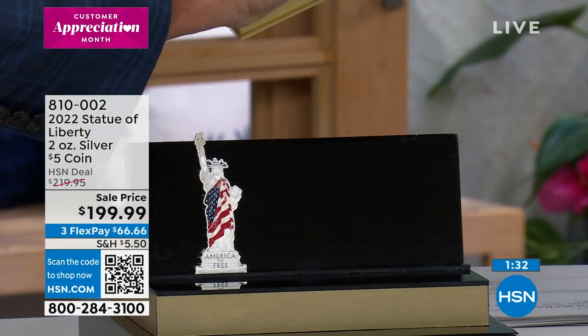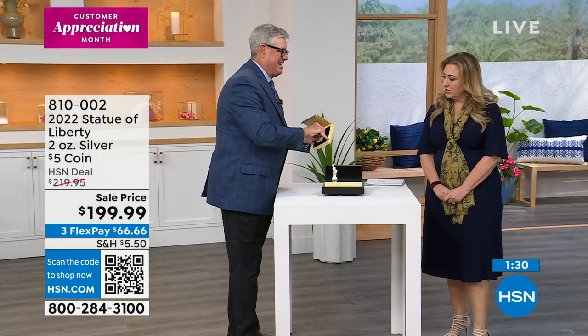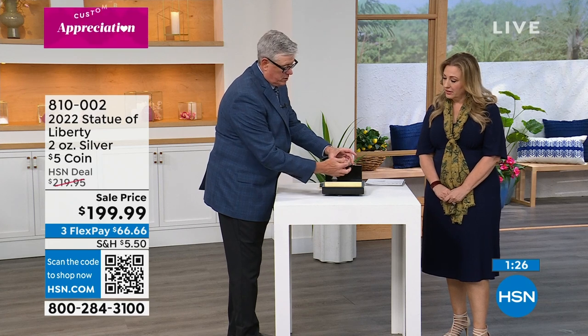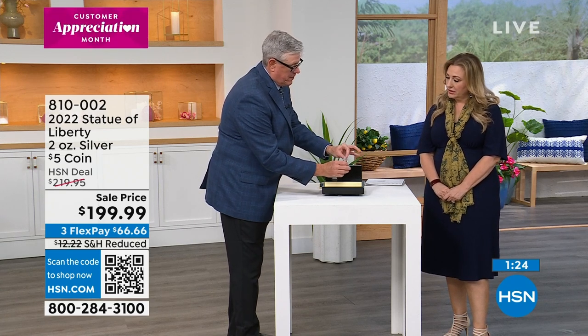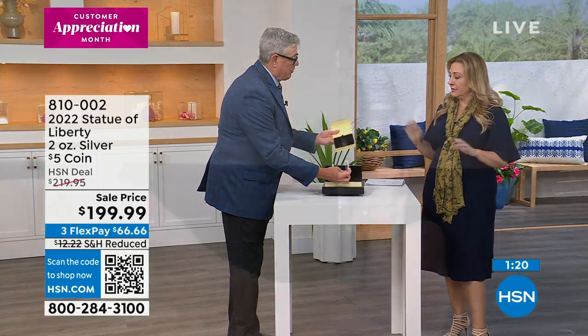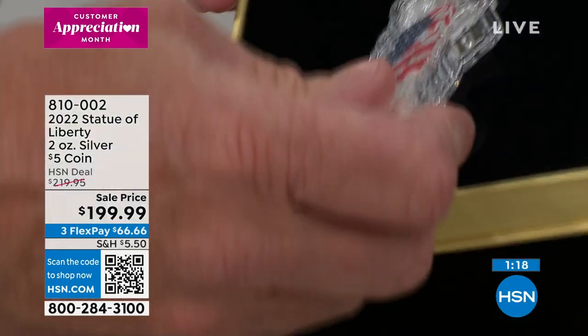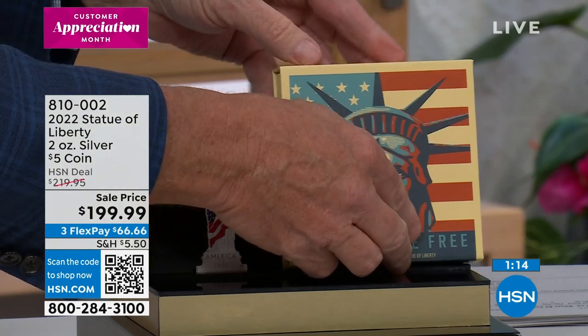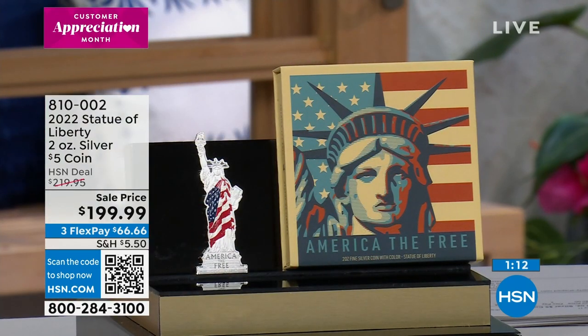This custom packaging, this custom case — it is very, very difficult to make these acrylic holders that you see here, so that you can present and hold this right, sealed, without risk of damaging the coin, which is really, really important. Two ounces pure silver.